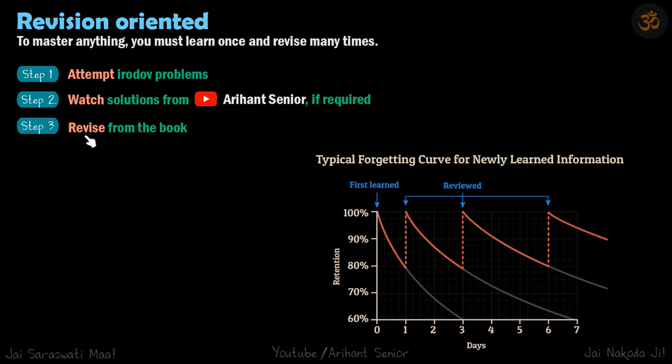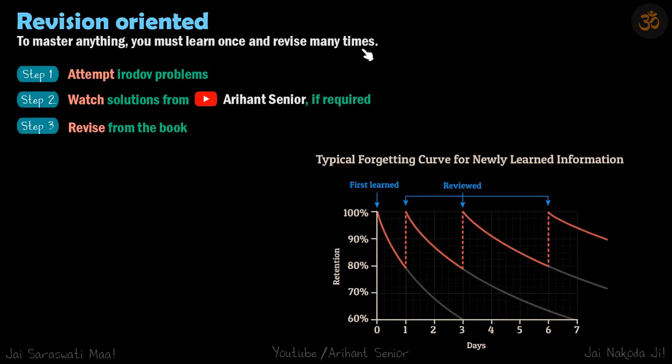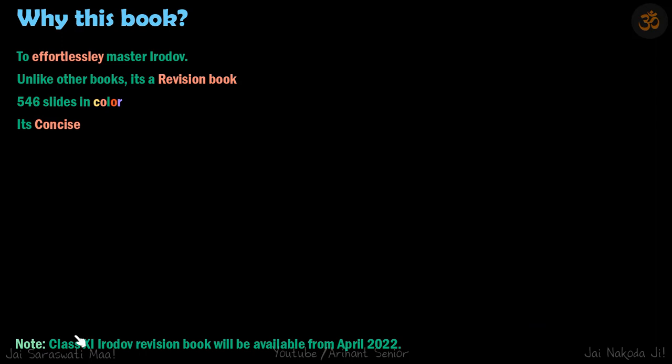This book has 546 slides in color and will cover the entire Class 12th portion of JEE Advanced-related problems from Irodov. I should mention that the Class 11th Irodov revision book has not been written yet, but it will be available from April 2022.